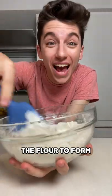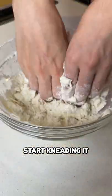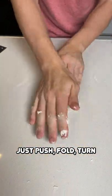Stir that up with the flour to form a nice dough. Start kneading it — just push, fold, turn. Bam!